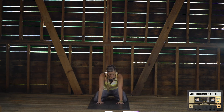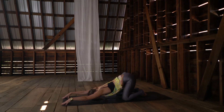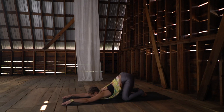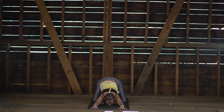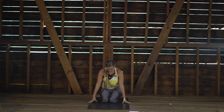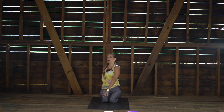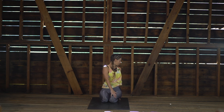Holding here on your mat. Finding a moment to come into a pose that feels good — for me, coming into puppy pose. Letting the heart melt down, hips stay lifted, coming up onto the fingertips, letting your head just drop down, letting the heart drop down. Inhaling to come back up onto your mat, bringing the knees together, taking a twist to the right side with gaze over the right shoulder. Then taking a twist to the left, gaze over your left shoulder.